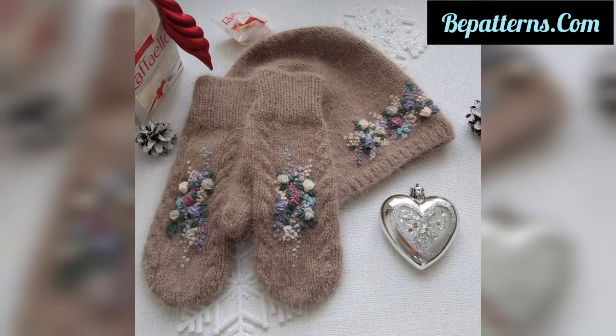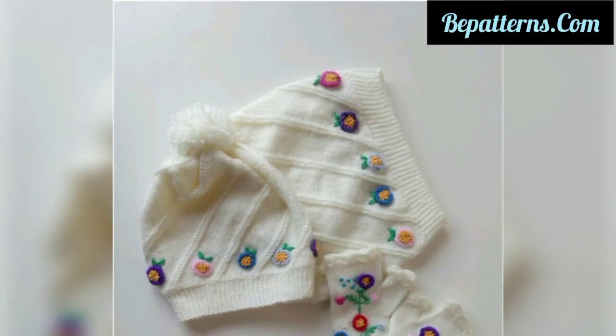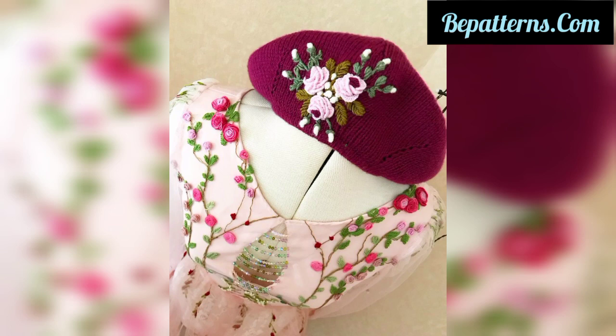Today I'm sharing with you top stylish, winsome, and gorgeous designs of crochet embroidery caps and hats for babies and women. This collection is so amazing, stunning, fabulous, gorgeous, and decent, and I hope you will like these ideas.